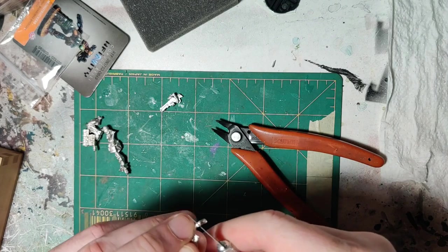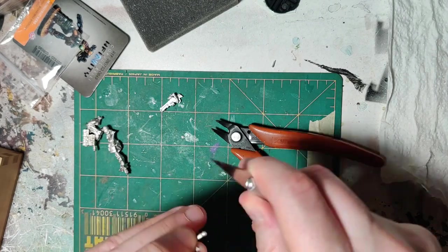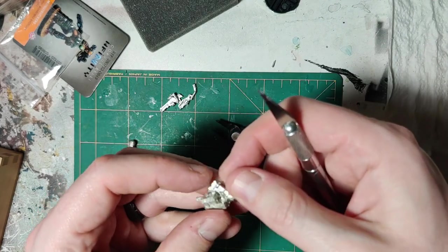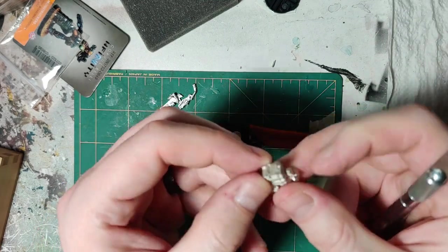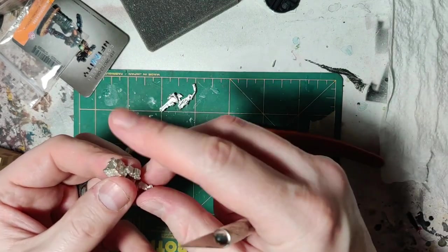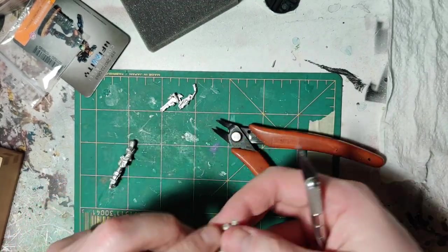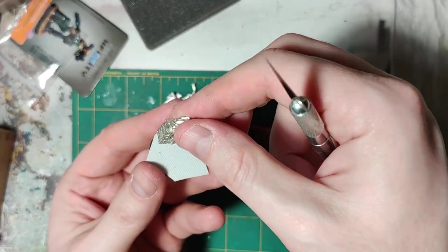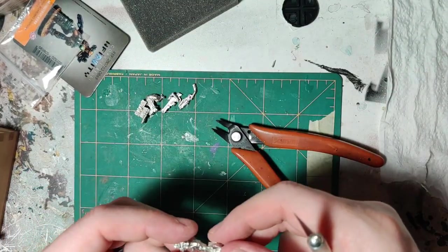Some flash and mold lines on this too. Doesn't look like I'm seeing any mold lines on this piece. This piece right here sticking out, we'll use that to stab into the base so that it affixes and adheres better.